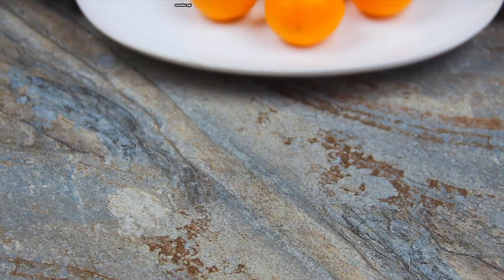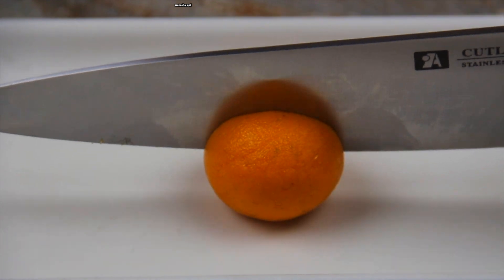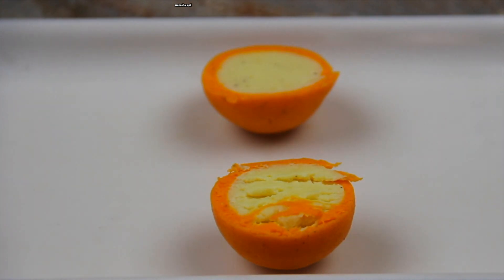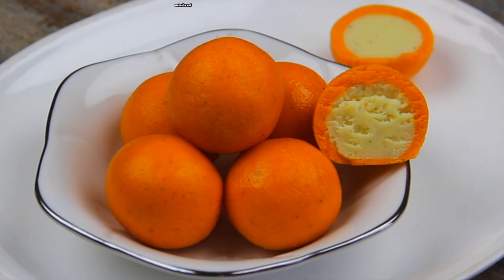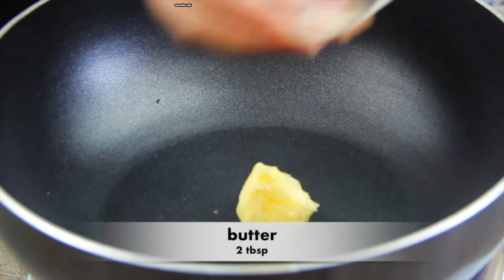Assalamualaikum, today is the recipe of milk dessert. We have one cup of milk dessert. We have to make this dessert. It's very nice to see you. This is the recipe of milk dessert.